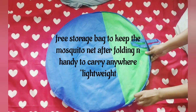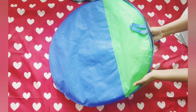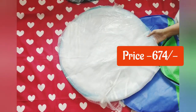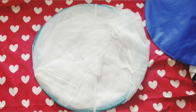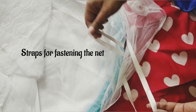It's lightweight and easy to carry anywhere. You get a storage bag as well, as shown in the picture. It comes in two colors — blue and pink. The price is 674 rupees, and currently there is 40 percent off on Amazon stores. I'll provide the link in the description box.